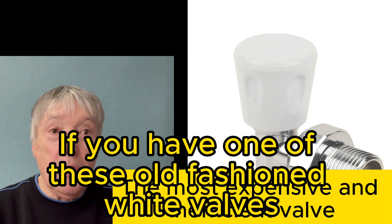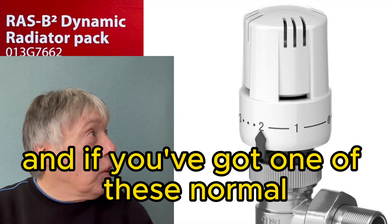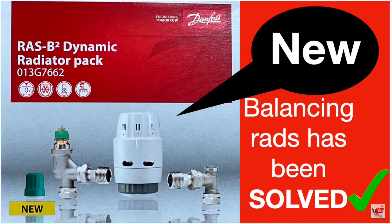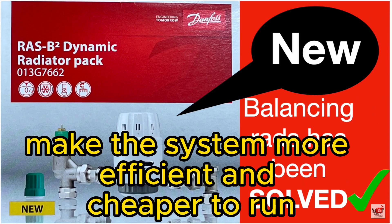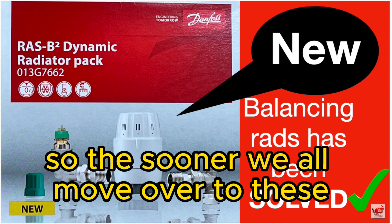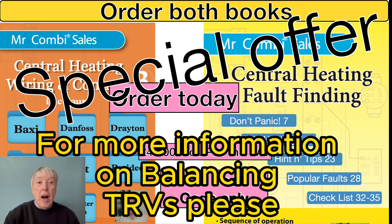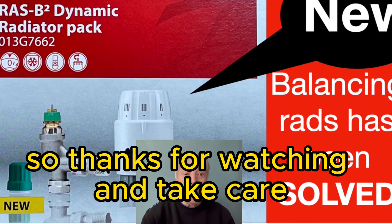If you have one of these old-fashioned white valves, definitely replace them with balancing TRVs. If you've got normal thermostatic radiator valves, consider upgrading to balancing TRVs as well. The three top makes I'd recommend are Danfoss, Drayton, and Honeywell Home — balancing TRVs make the system more efficient and cheaper to run. For more information, please look at the related video I made a few months ago. Thanks for watching and take care.